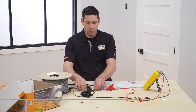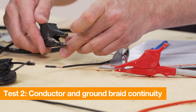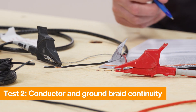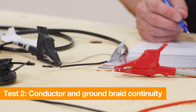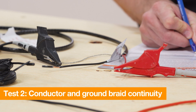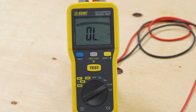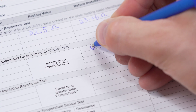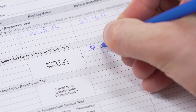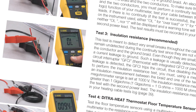Test 2 is to check for continuity between the heating cable conductor and ground braid. This test is also required for warranty coverage. Connect an ohmmeter or multimeter to one of the heating cable power leads and the ground braid. If there is no continuity and the test is successful, the multimeter will display either OL for overload, I for infinity, or an equivalent reading, depending on the meter used. Record the reading in the log.